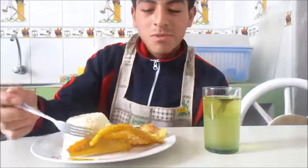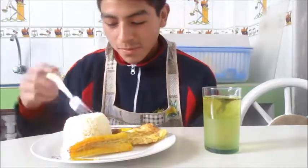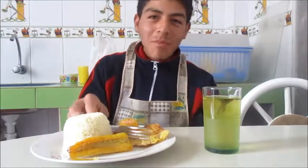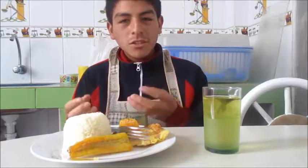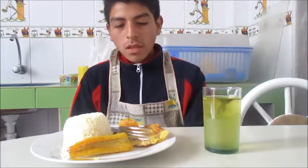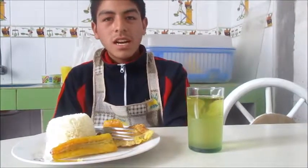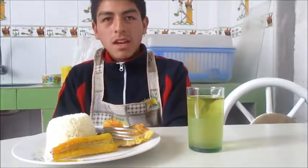I want to try this. Delicious! This is the most delicious dish from Peru. It's the most popular dish from Peru. This food you can find in a big restaurant, like Ponseca, Puma de Piedra, and other places.